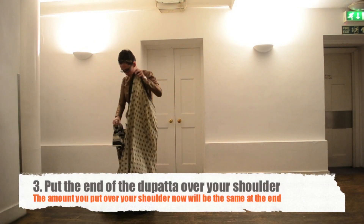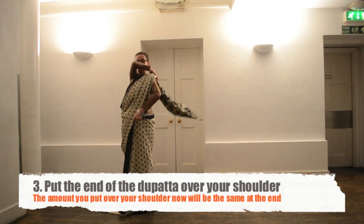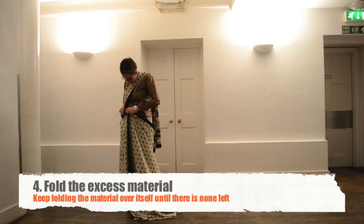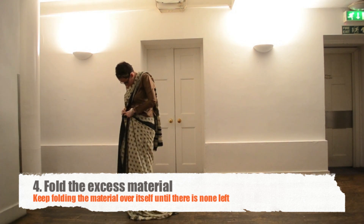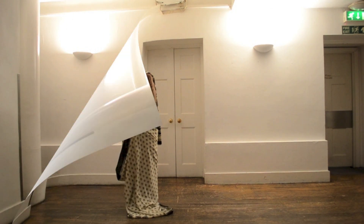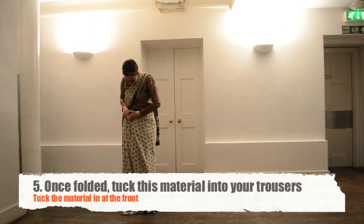Make sure you are pleased with the amount of saree that is over your shoulder, as this is the length that is going to be flowing behind you. You should have some saree material left in the middle and this is normal. Keep folding the material until there isn't any left. This material needs to be tucked in at the front of your trousers or skirt.